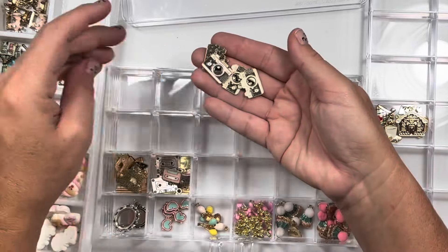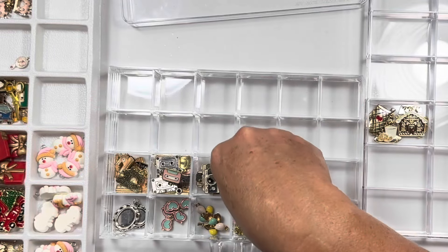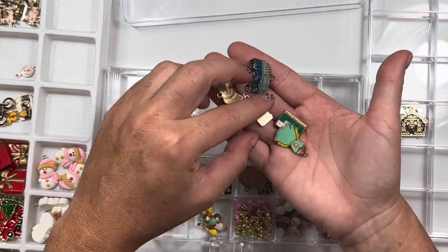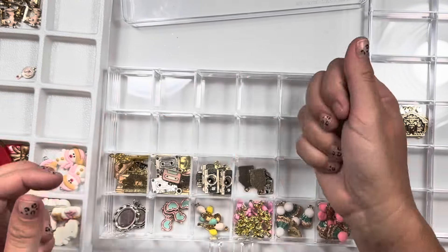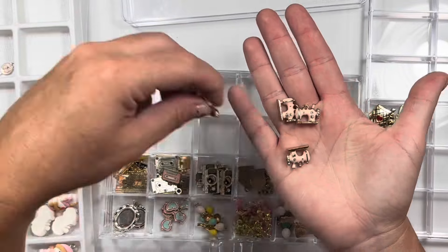And then some cameras — definitely Maggie-esque. Itty-bitty little houses. Retro style things like the bus, the TV — look how cute — the little radio, the small apron. This came in a kit. I don't know where I got it — AliExpress maybe.